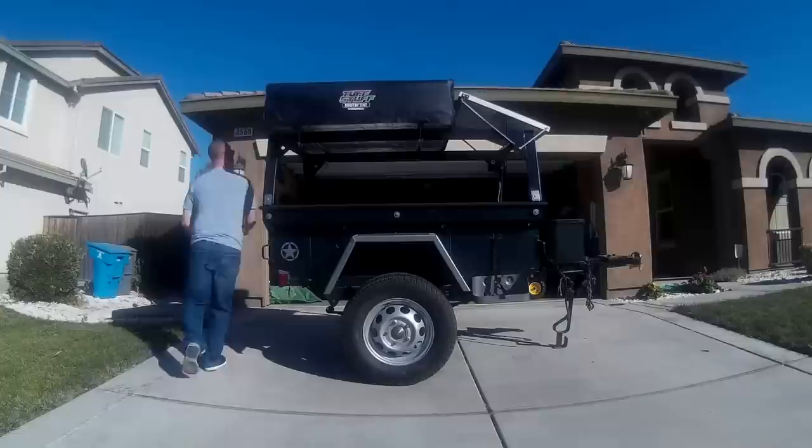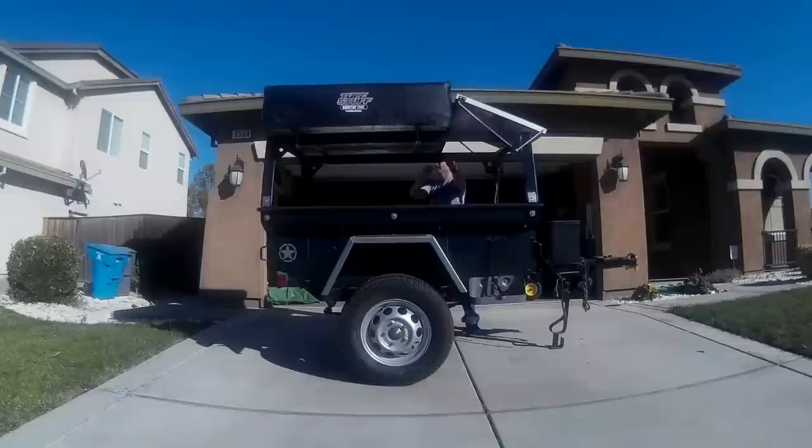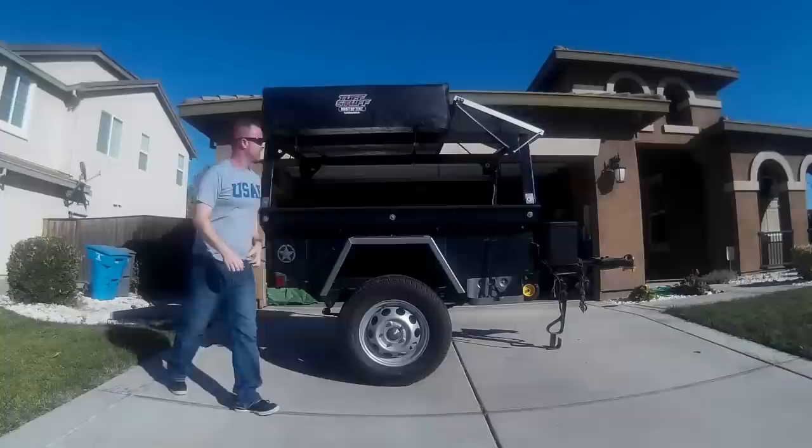Hello everyone. I wanted to take this opportunity to review the rooftop tent that I chose to purchase for my M416 trailer. This tent is sold by Tough Stuff 4x4, a company out of Southern California. It sells for $1,300 and it has an annex included for that price.